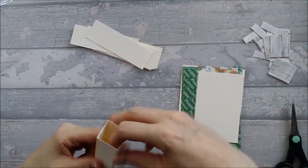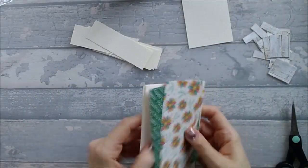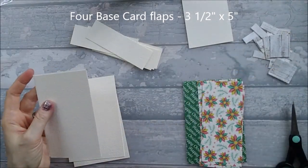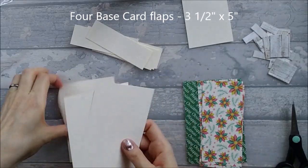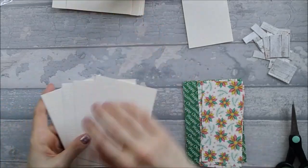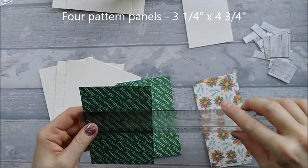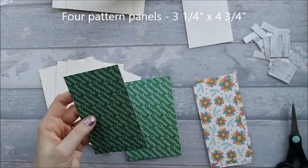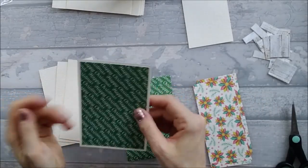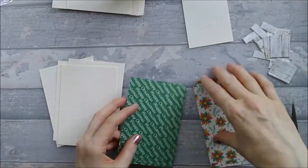You also need four flaps measuring three and a half by five inches, and four pattern pieces measuring three and a quarter by four and three quarters. We're going to stick the flaps into place first, then stick the pattern pieces down.